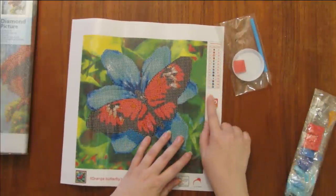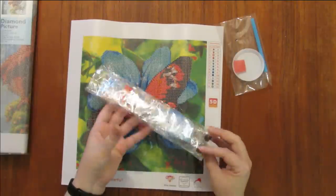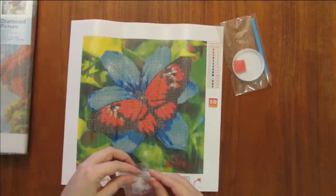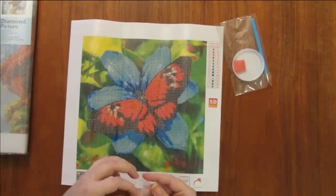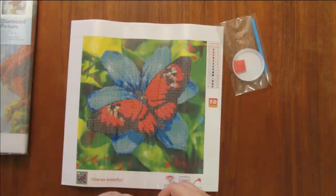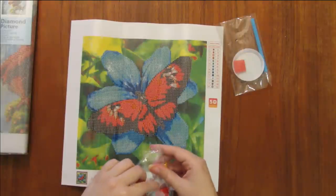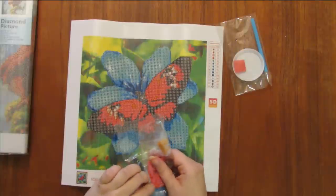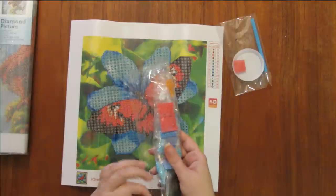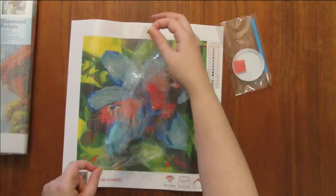It looks like this is a 14-color kit, and there are no DMC codes — they are just numbers. Let's take a look at the packs. I'll have to do one of these as soon as possible so that my son sees me do it. I don't know if I should do the butterfly or the owl first — what do you guys think? Comment below and let me know.